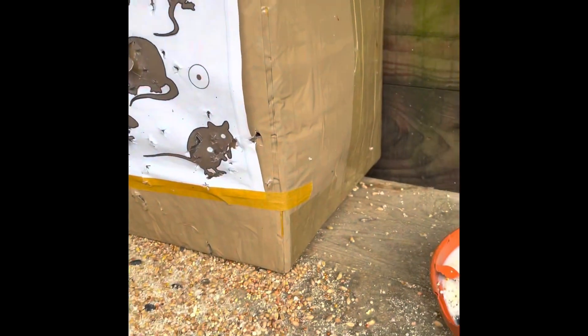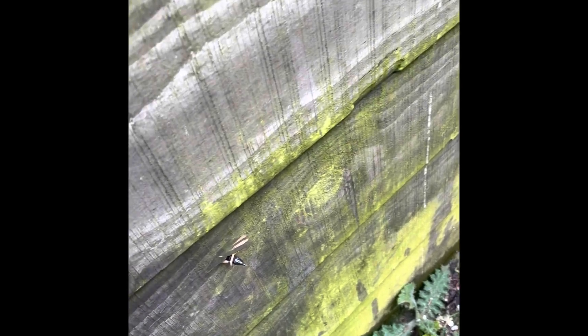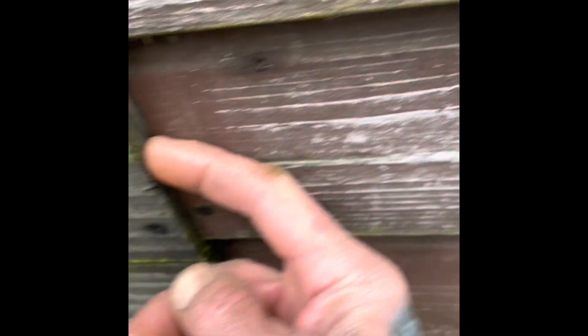So after that little mess up, I tried another one and it hit my fence — this one inch thick larch. And it went straight through. Solid, one inch thick larch.